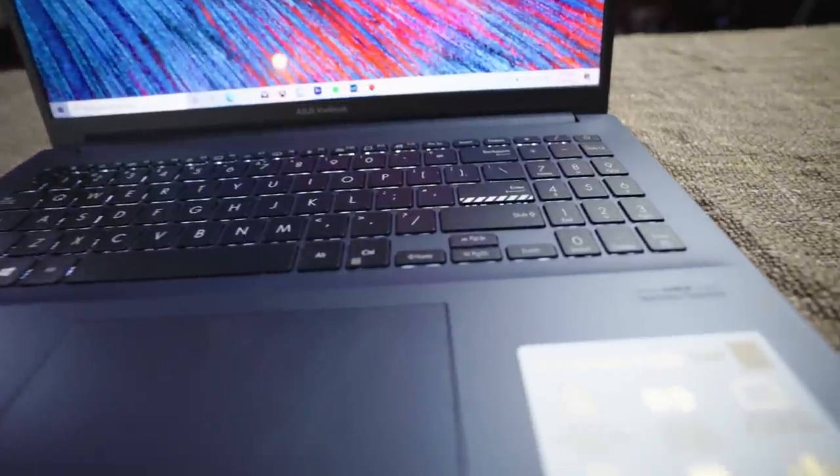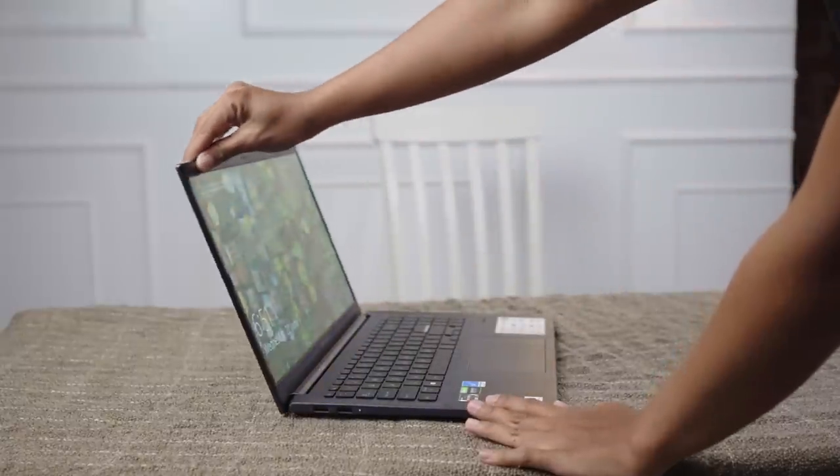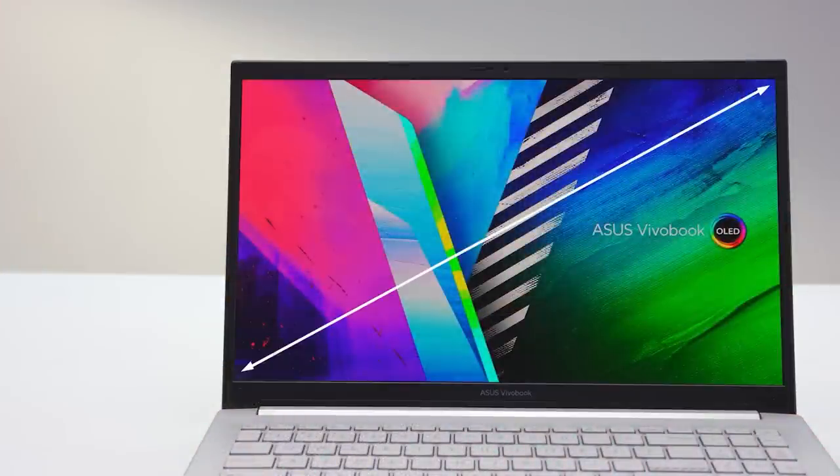So what are the specs of this laptop? It only weighs 1.65 kilos with an 18.9mm thin Ultrabook category build. This laptop can be considered in the Ultrabook category with its dimensions and 84% screen-to-body ratio.